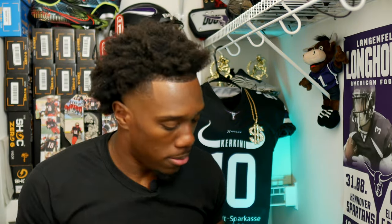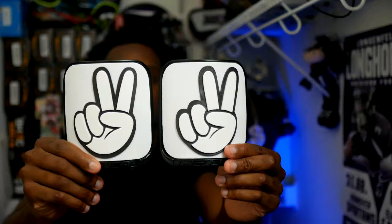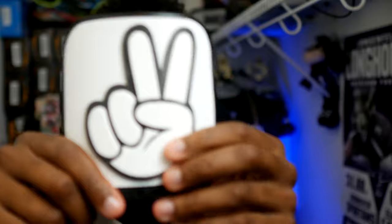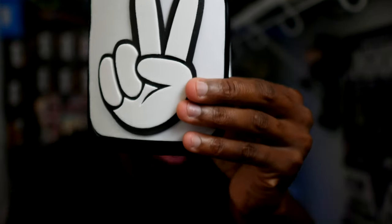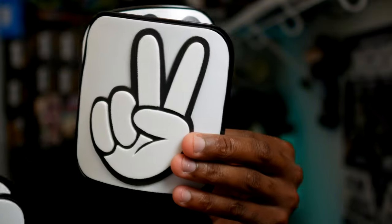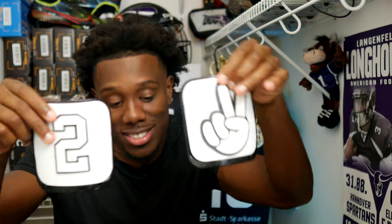This is the second pair — the peace sign, the little Tyreek Hill joint. And it's padded right here, the cushion. I like these a lot. I really like both pairs. Let me know what you guys think in the comments — should I rock them or not? Honestly, I like them a lot because I can just slip them in and take them out easy. I can change them out, I can even flip them — rock the peace sign with the number two, just because I'm number two.